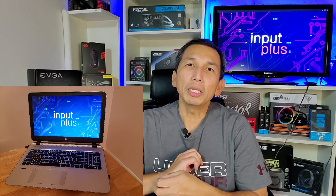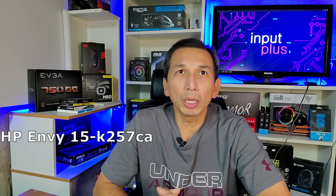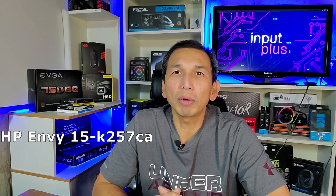Hey guys, welcome back to Input Plus. Today's video is an upgrade video. We are upgrading an older laptop of mine — it's got an Intel 5th generation CPU but it's also got a dedicated video card, an NVIDIA GeForce 840M. So it's an HP NV15, it's a K-series. I think the actual model number is HP NV15-K257CA.